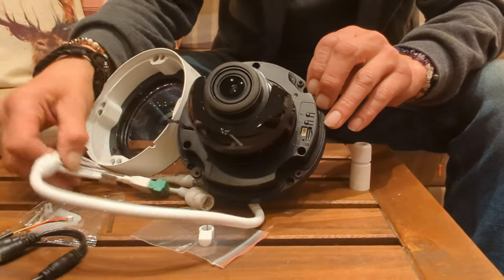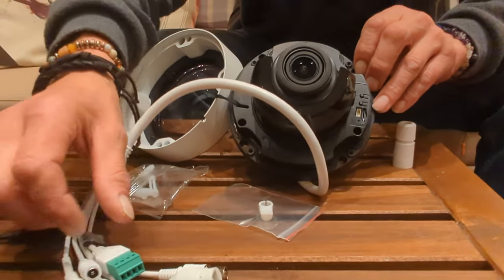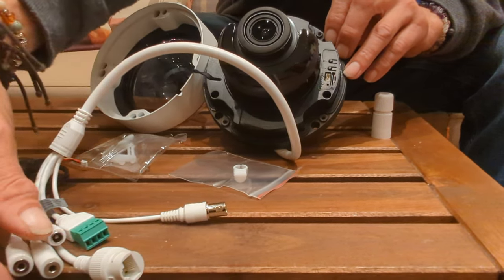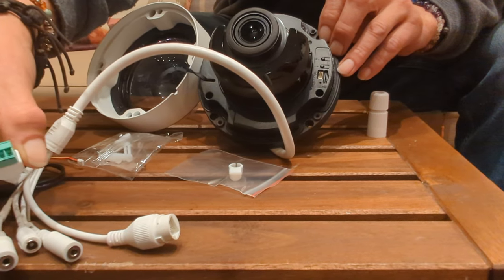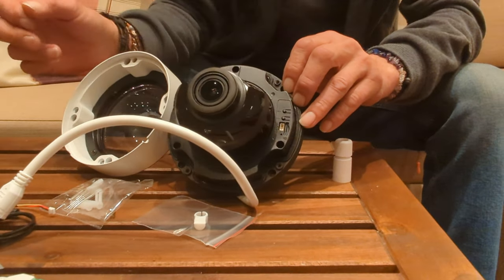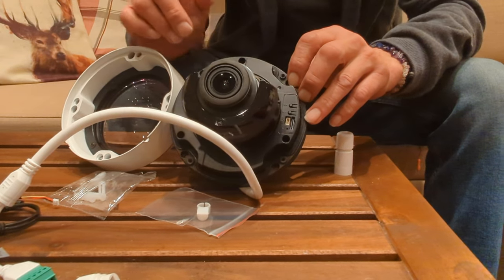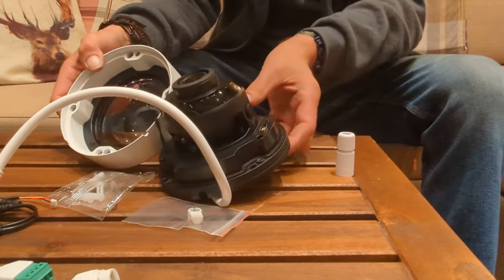Combined with what it can see, the camera can trigger security gates. At the back you'll find various connections: your IP connection that goes back to the video recorder, standard video output useful for a spot monitor, a power input, microphone input, alarm input, and a dry relay. So the camera can be deployed to lift a barrier, drop a bollard, or let people through doors using face detection — all controllable via the relay output.